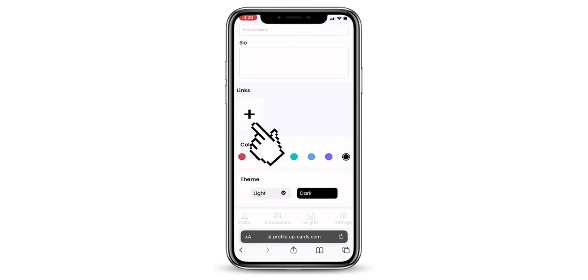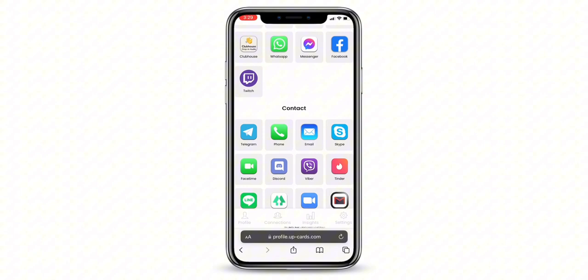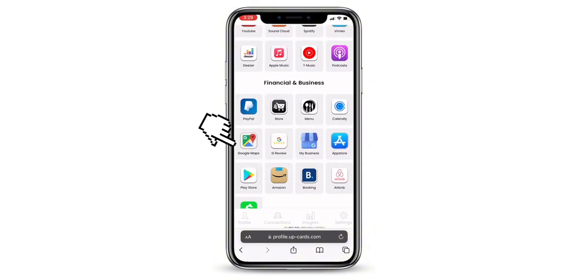Now, scroll down and click on the links button. Here, find the Google Review logo at the end of this page.